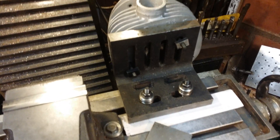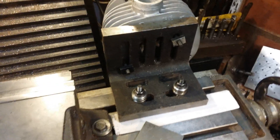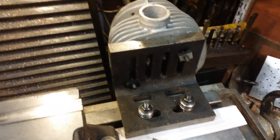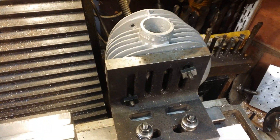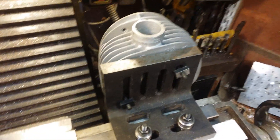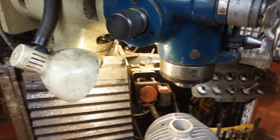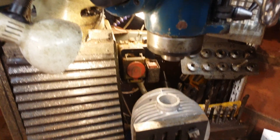This is my setup. It's on an angle plate. I've had to pack it out a bit with paper, as you can see. But also it's hanging over the edge of the mill, and the head is actually spun around so that it goes over the edge.